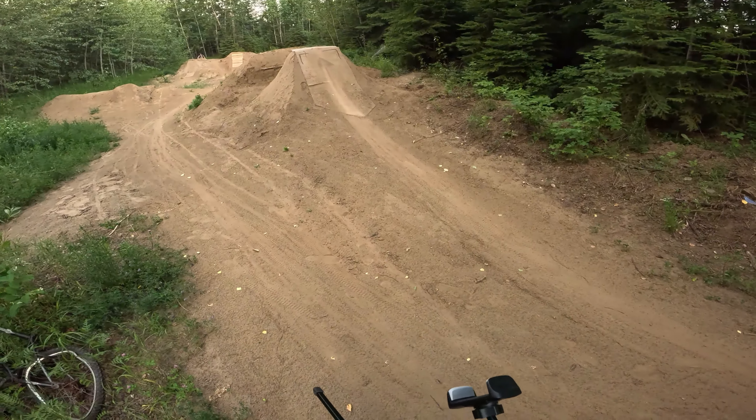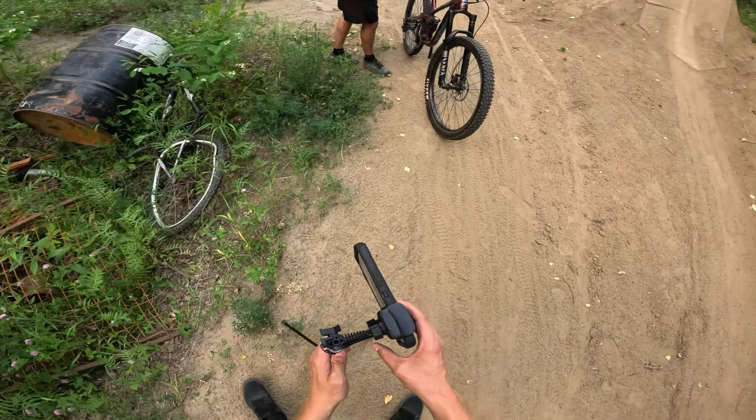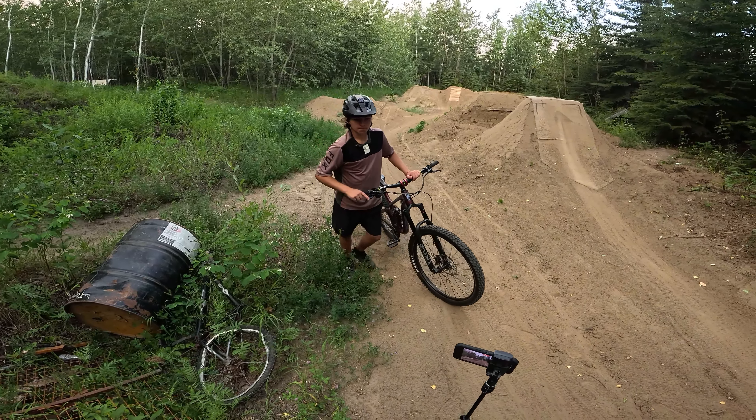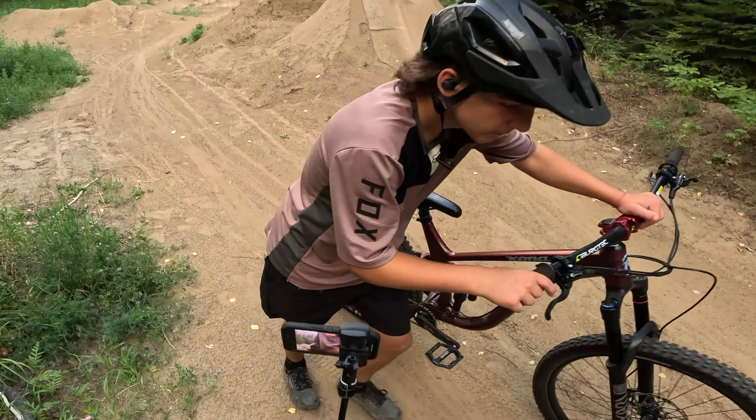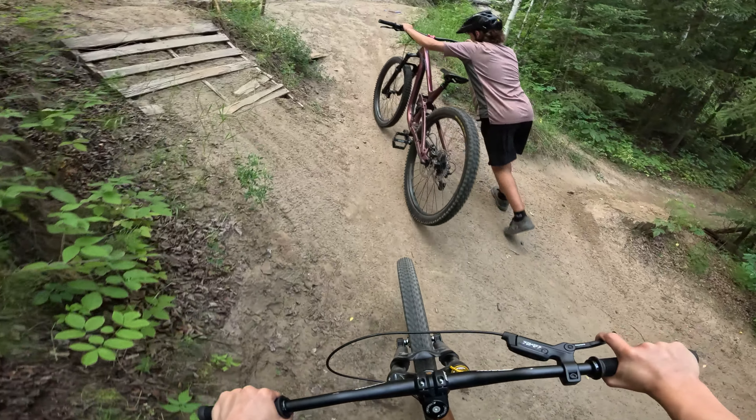Gonna set up the tripod now. It's hot as balls. I feel like a pro riding this even though I suck.